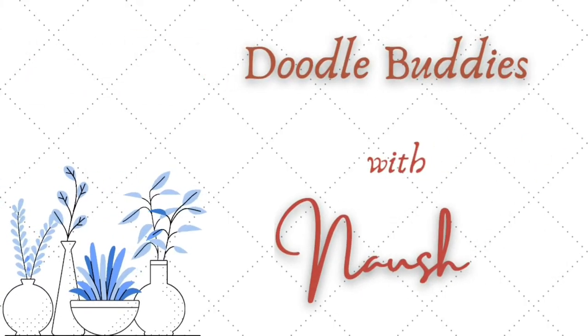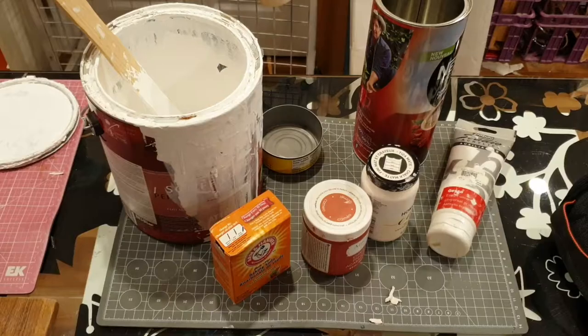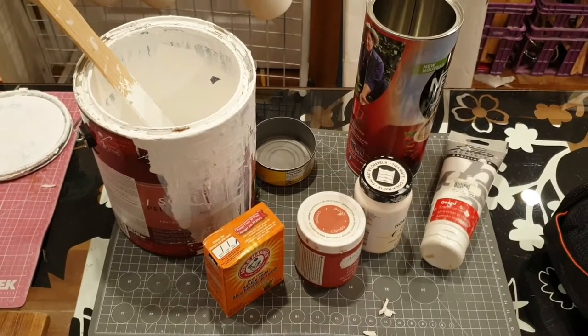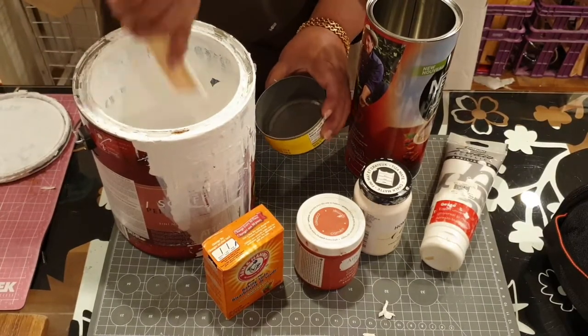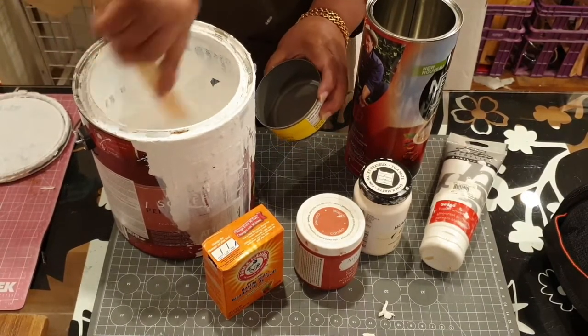Hello friends, welcome to Roodle Buddies with Nosh. My DIY today is purely on a trial and error basis — I've never tried this before, it's my first time. There are three parts to this DIY.